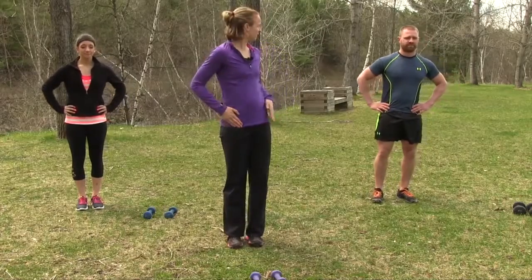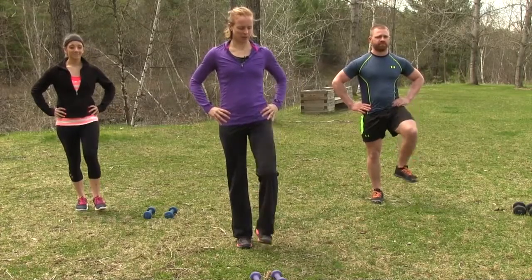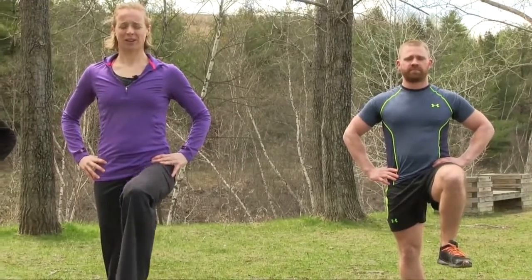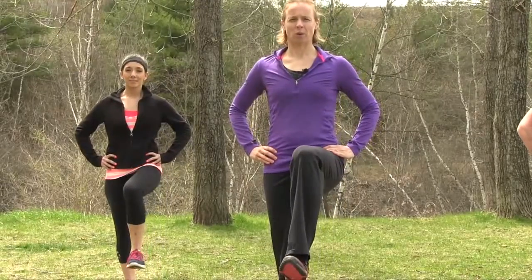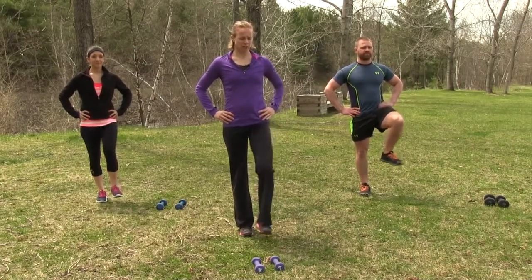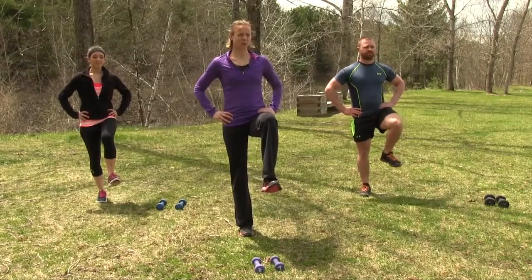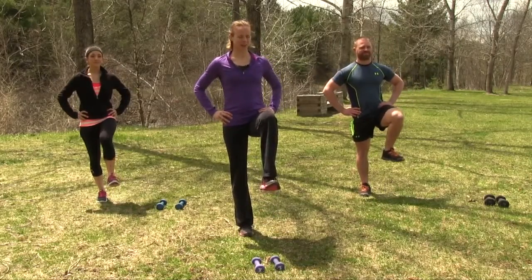We're going to change to our left side now. Left hand side — up, hold, two, three, good and down. Notice that we have triple flexion both at the hip, the knee and the foot. Excellent job gang. Last rep — hold, two and three, good.